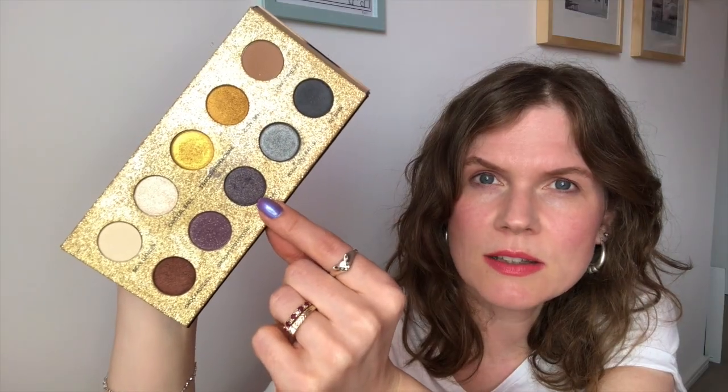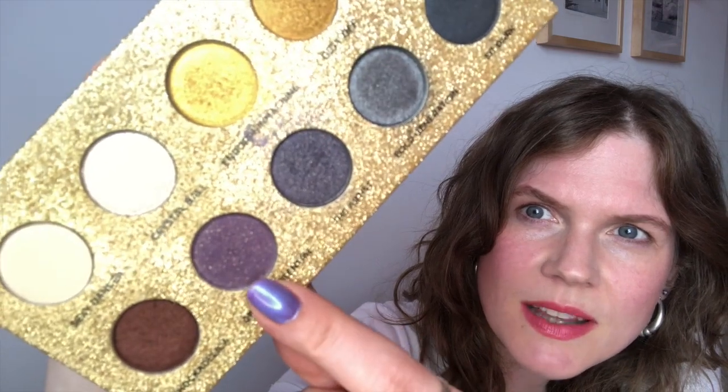For the third look I worked with the gold shade. I started out on the Elf Rose Gold Shimmer Shadow Stick again as a base. Then I put the gold Revolution shade all over the lid and tried to revisit that gold and purple combo. I used one shade on the outer corner and another in my crease — both from an Urban Decay palette with prints.